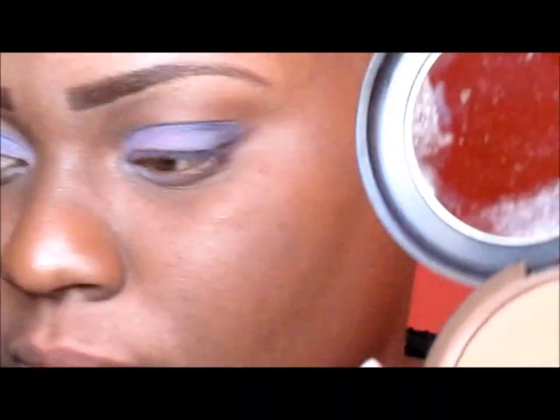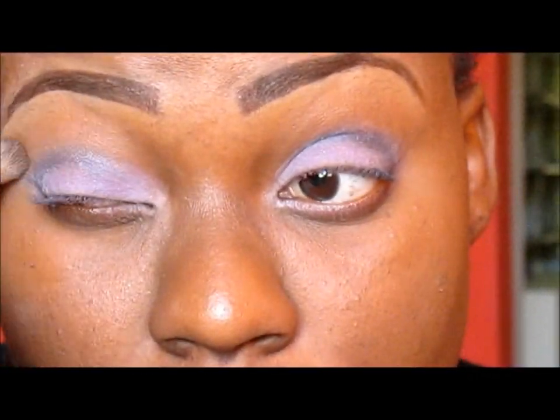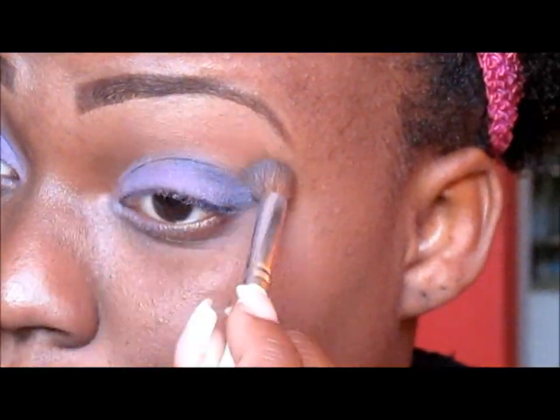For my transition color, I'm using my MAC Studio Fix Powder in NW45 and I'm just using my blending brush to blend out the colors.